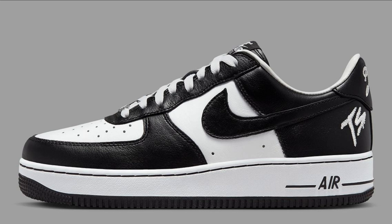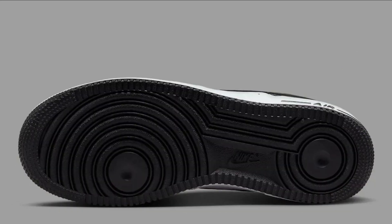Overall, the Terror Squad x Nike Air Force One Low is a great sneaker that is both stylish and comfortable. Made from high quality materials and well constructed, it is also versatile and can be worn for a variety of activities, making it a great option if you're looking for a stylish and comfortable sneaker.